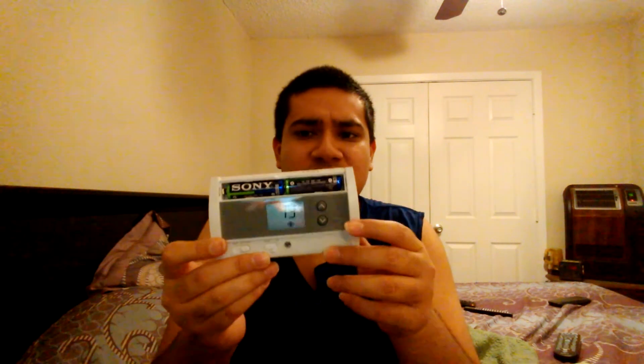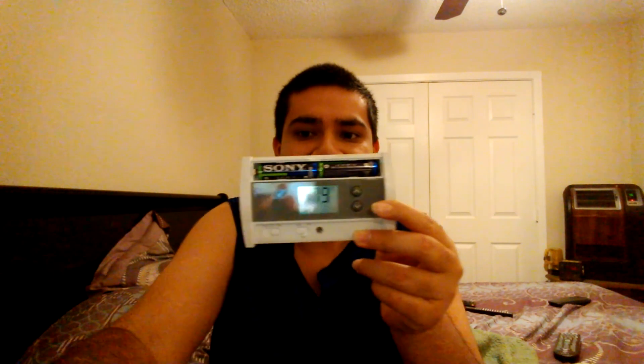So please upgrade to a digital thermostat. Thank you for watching, and have a great day. Thank you.